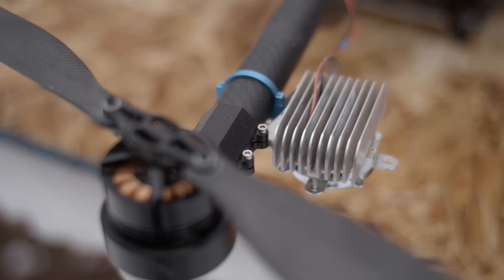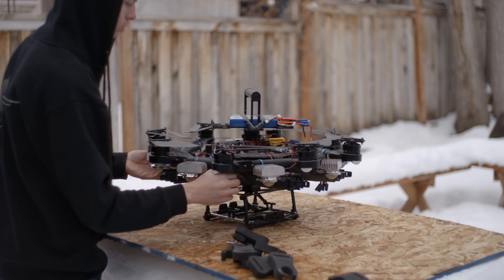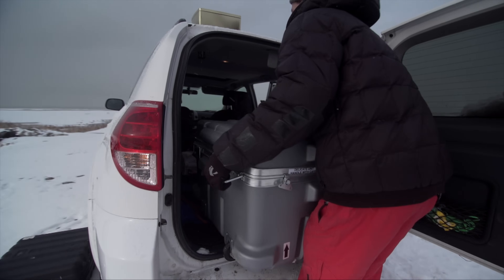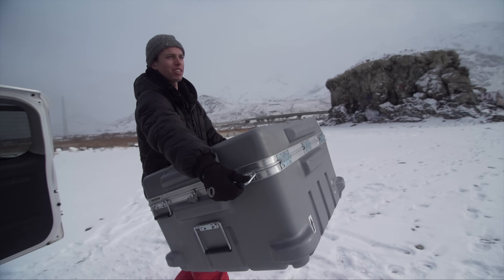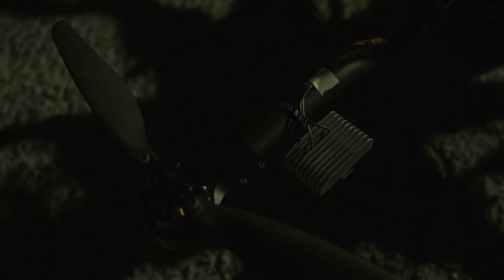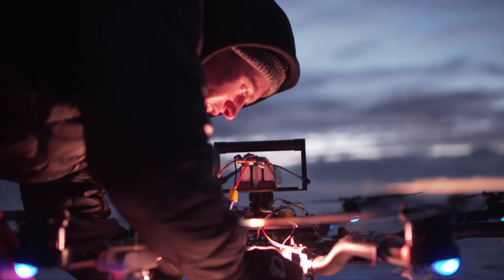There are several advantages to this design. The first is convenience — the lights are basically built into the drone frame, so transportation and setup are really easy. The Alta 8 can fold up without needing to take the lights off, and even fit in the carrying case. The second advantage is cooling: the LED chips are mounted to aluminum heatsinks that are positioned directly under the propellers, so they get blasted with air and stay very cool.